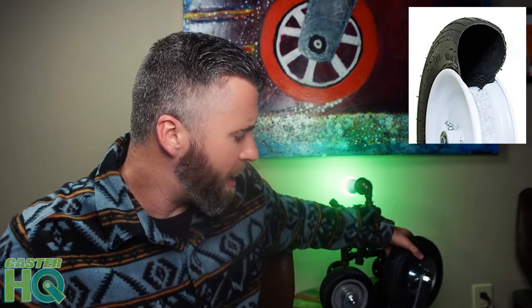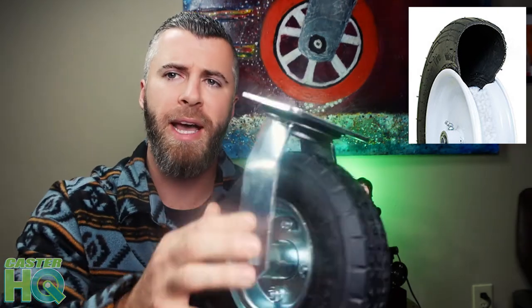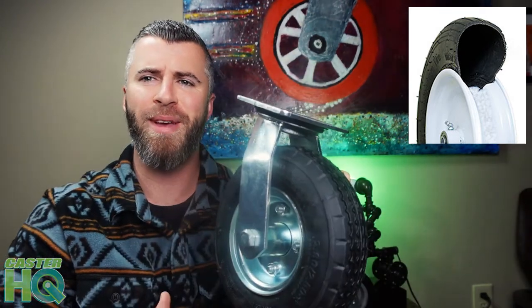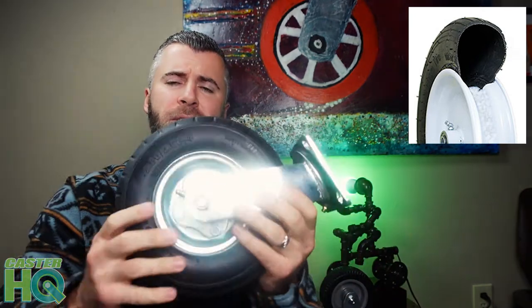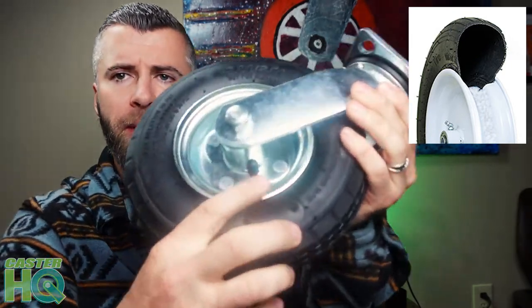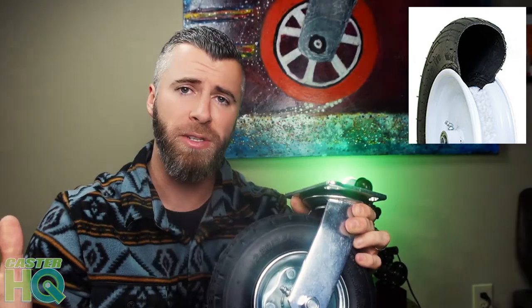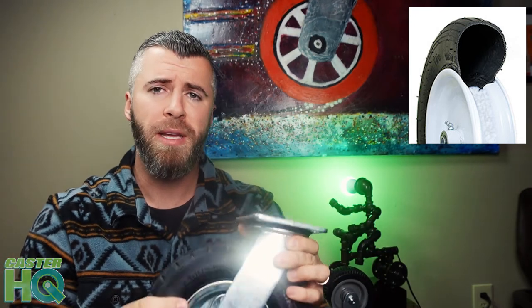We'll start with one of the most well-known casters out there, and that would be an air-filled pneumatic tire. I have one right here installed in a complete caster. This caster has an air-filled pneumatic tire, and you can tell because it has a valve stem right here. Air-filled tires in general are going to be the best caster and tire combination for a lot of applications, especially if you want the smoothest ride.